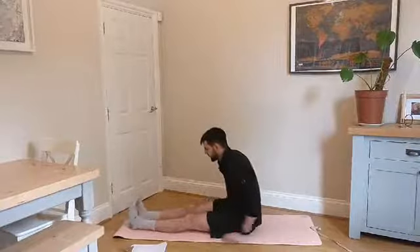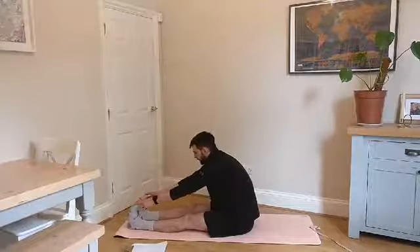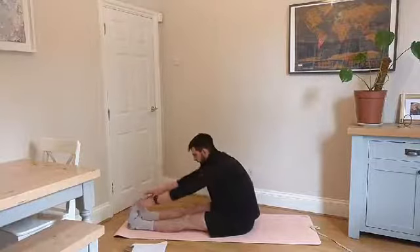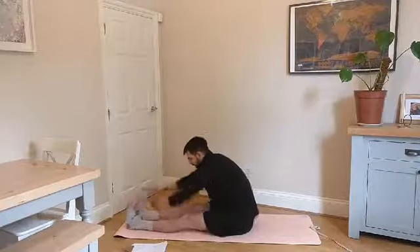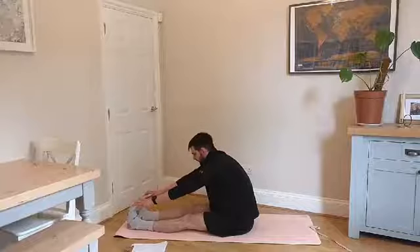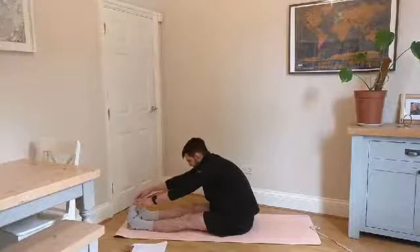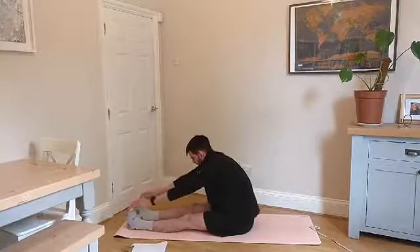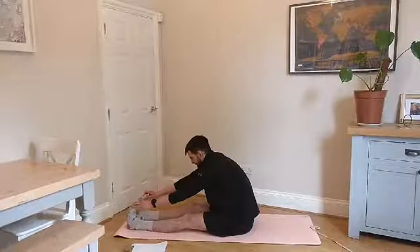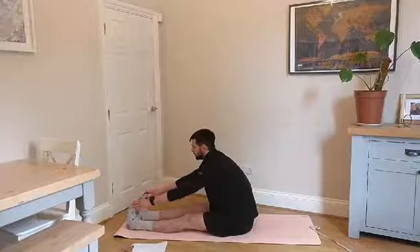While we're in this seated position, we're going to do a nice calf stretch. Grab your toes and pull them back towards you. If you need to, you can use a jumper or a towel to pull them back. It's not so much the hamstrings — it is the calves — so we're really trying to pull the toes back towards you and provide a little bit of assistance. Take some nice deep breaths into your belly and relax those shoulders.